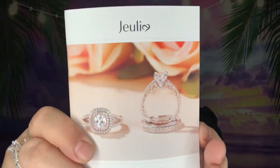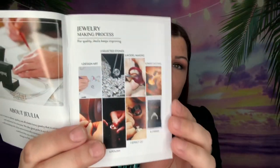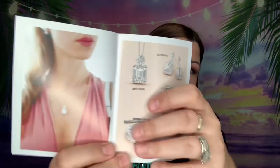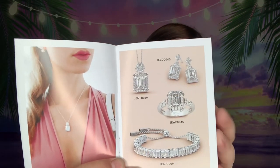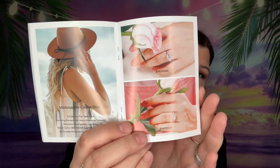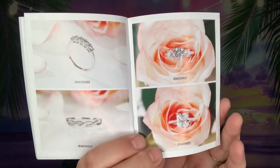It goes over everything in here — what's returnable, refundable, all that. And here is their little pamphlet which goes over all of their newest collections with all of their jewelry pieces. It's a really neat book to look through, or you can go straight to their website to see everything they have to offer.